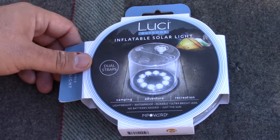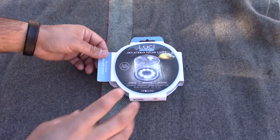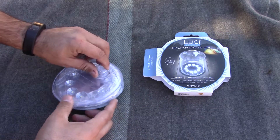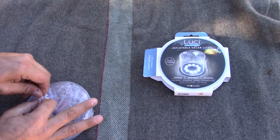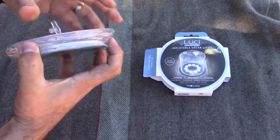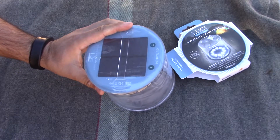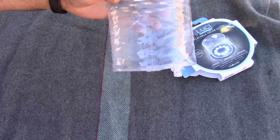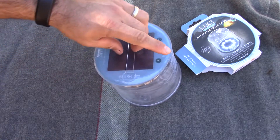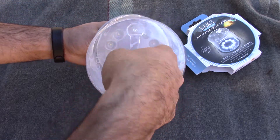Let's open it up, take a look. Alright, it's got it all blown up. It's got its solar panel here. You can hang it on this side or this side.